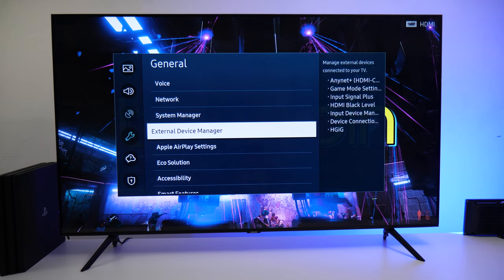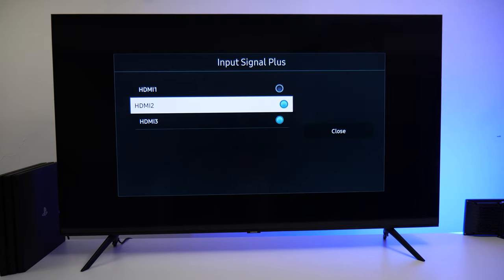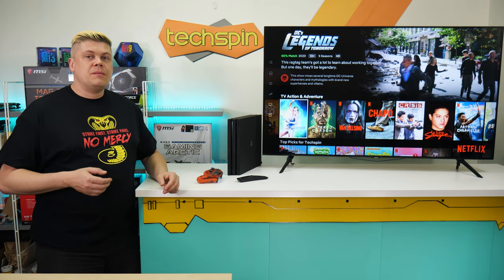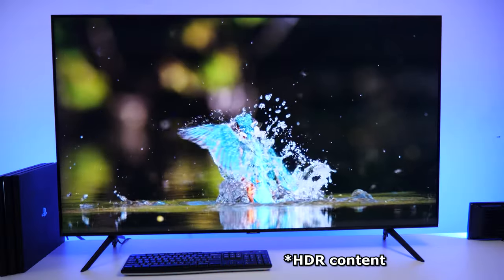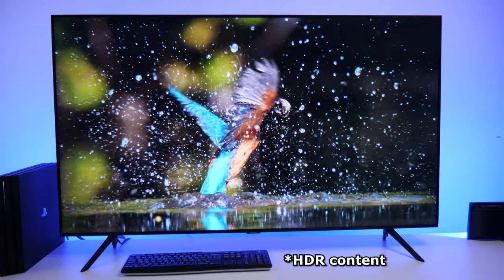For PC use, it does chroma 4:4:4 at 1080p and 4K, helpful for reading text — just set the input icon to PC for that HDMI and enable input signal plus in settings. We usually recommend all picture processing off for the purest picture, but the TU8000's contrast enhancer works well on low in SDR, and HDR benefits from a high setting. Any changes you make in HDR will remain for HDR only.